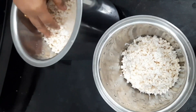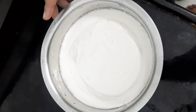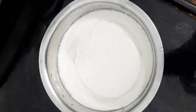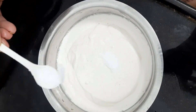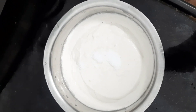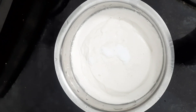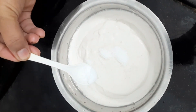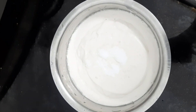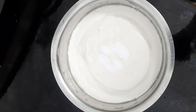Add rice into a glass of rice. Add salt to the pot. Put oil on the plate. Put oil on the bottom, put oil in a small bowl. Put sugar on the top.